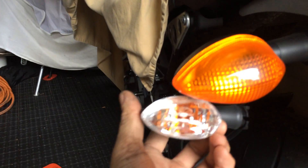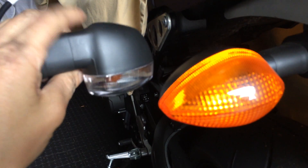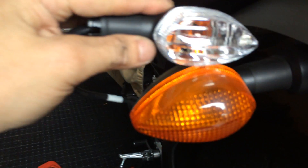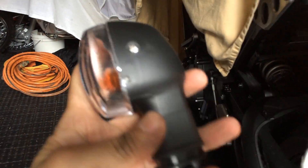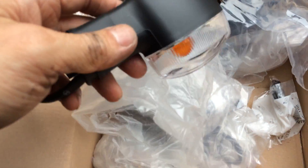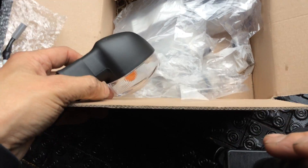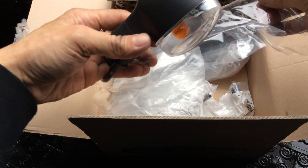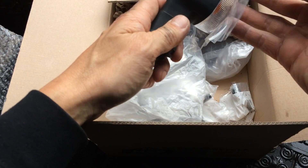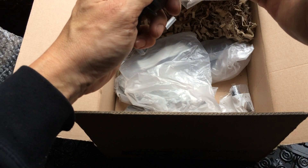So this one I'll put on when I get the chance — maybe sometime later this weekend, I don't know. Anyways, so there you have it. Yamaha Euro turn signals. These are the turn signals used in Europe and also in Japan as well.